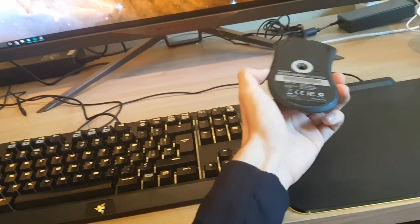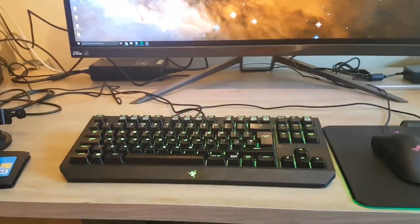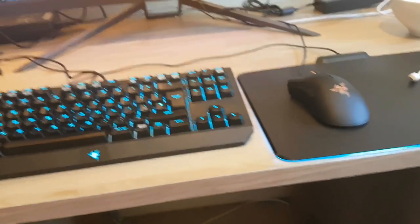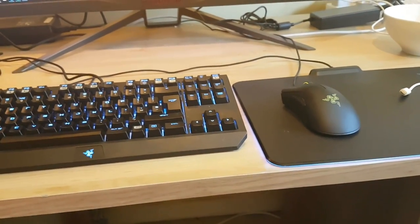Something someone mentioned was about the Death Adder Chroma 2016 Edition — because it's a wired mouse, it can cause a bit of annoying tension with the Firefly mouse mat, which is also a wired mouse mat. So you end up with two wires for essentially one accessory.